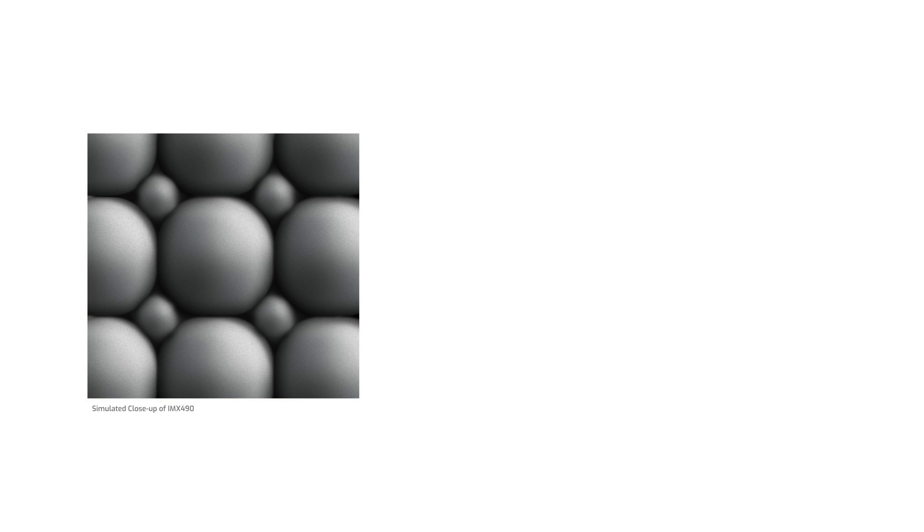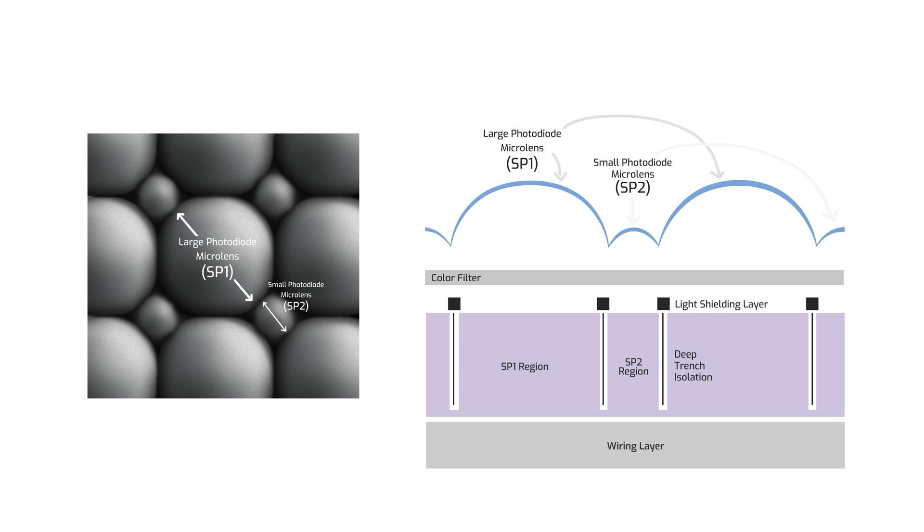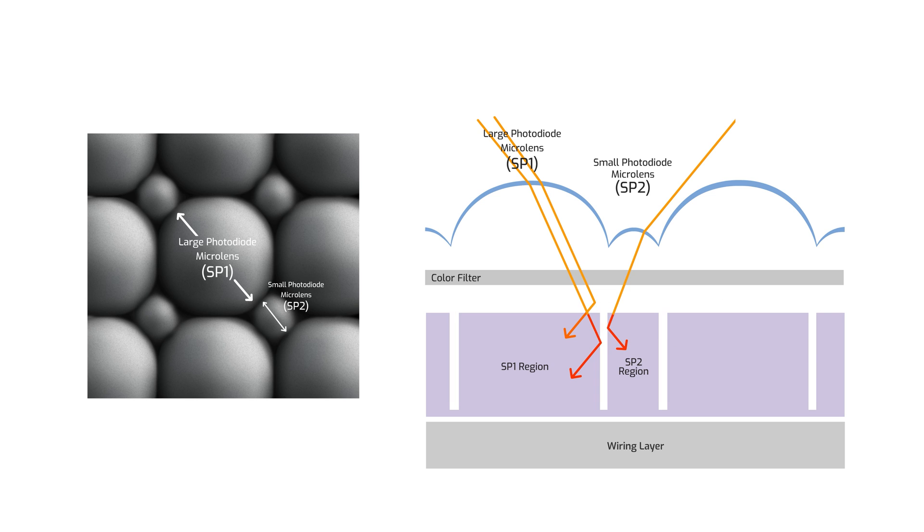Let's zoom in and take a look at the pixel structure. Unlike most sensors where each pixel is the same size, the IMX 490 has two sub-pixel sizes — one large and one small — each with a different sensitivity. Looking at a cross-section, it's a back-illuminated sensor with the wiring layer below the photo diodes for better sensitivity. Each sub-pixel has its own differently sized micro lens to better focus light into its photo diode, and a light shield plus deep trench isolation prevents optical crosstalk and electrical charge leakage between the two sub-pixels.